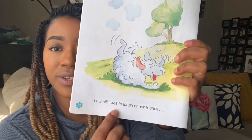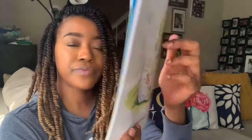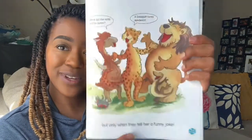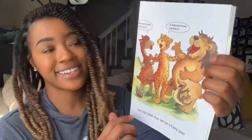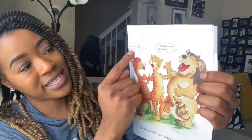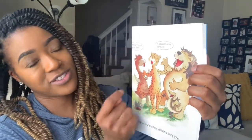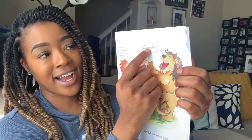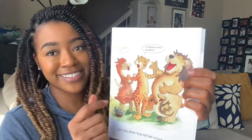Lulu still likes to laugh with her friends, but only when they tell her a funny joke. Here's the joke: What did the lamb eat for lunch? A baloney sandwich. You get it? Lonely — the lamb says.